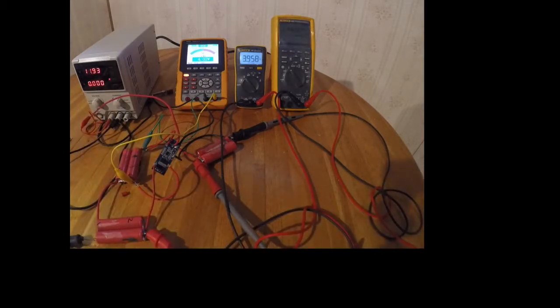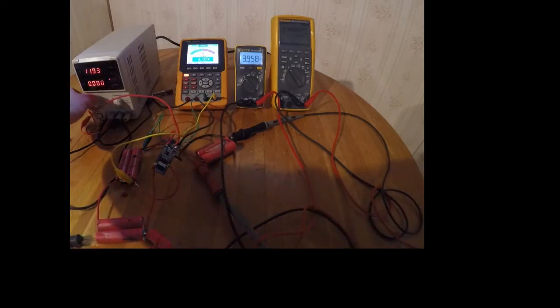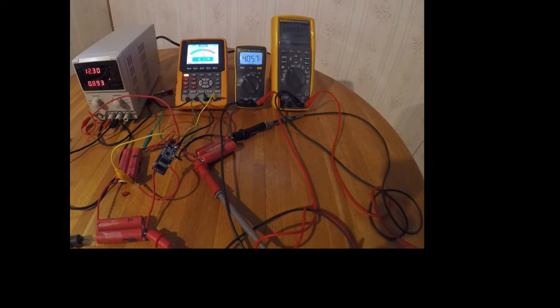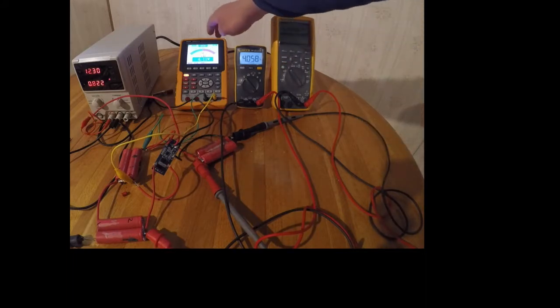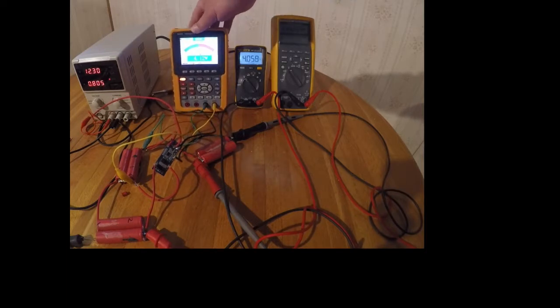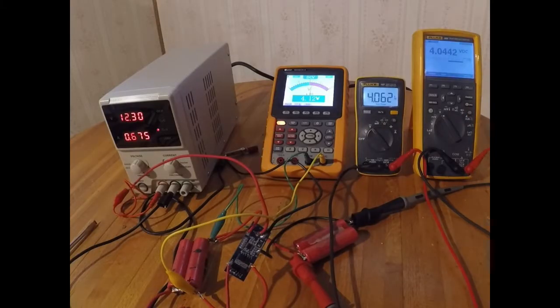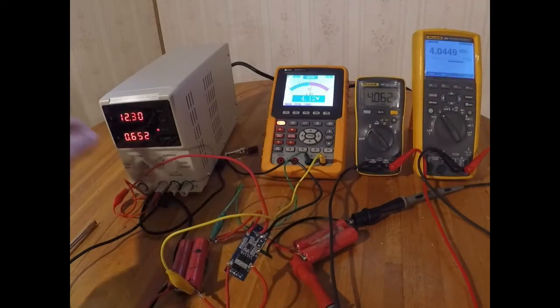We're going to turn on the power supply — we're at 11.9 volts for the bank as a whole. If we turn it up to 12.3, we can see it is putting in just a little under an amp. I'm reading 4.0 volts, 4.0 volts, and 4.1 volts — not sure if you'll be able to see it on the screen. At this low voltage charging, nothing is actually overcharging anything so far.